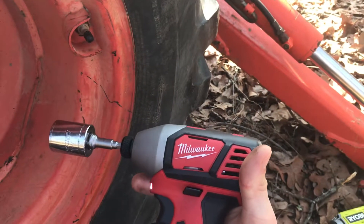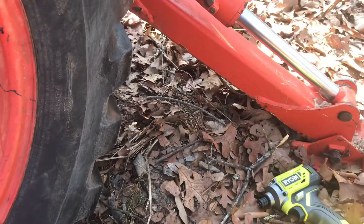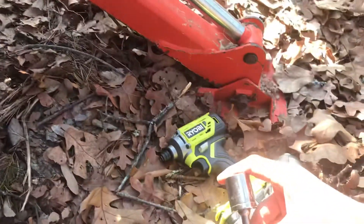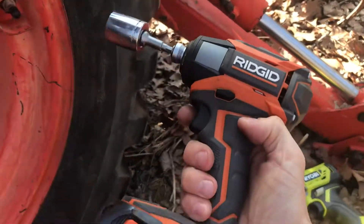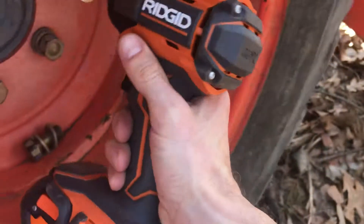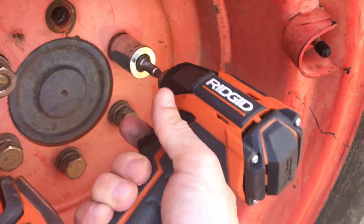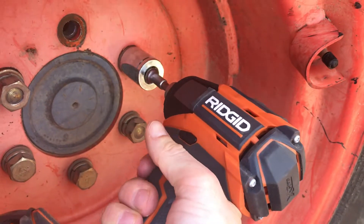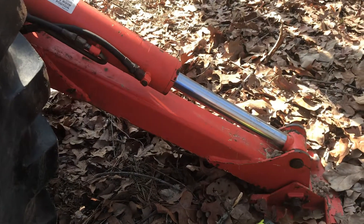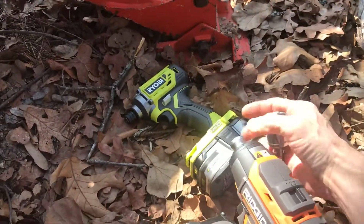Now I want to test it against the Rigid guns to see if this brushed Rigid gun is able to back off the same lug nut that I just put on. This is the Rigid gun that comes in most combo sets from Home Depot. Nope.